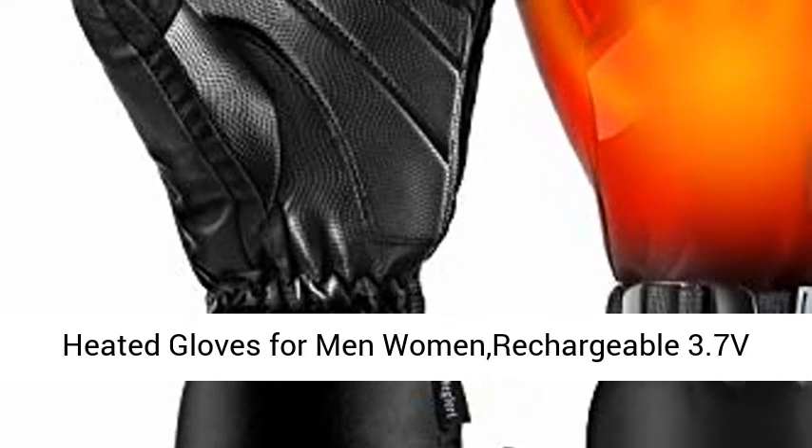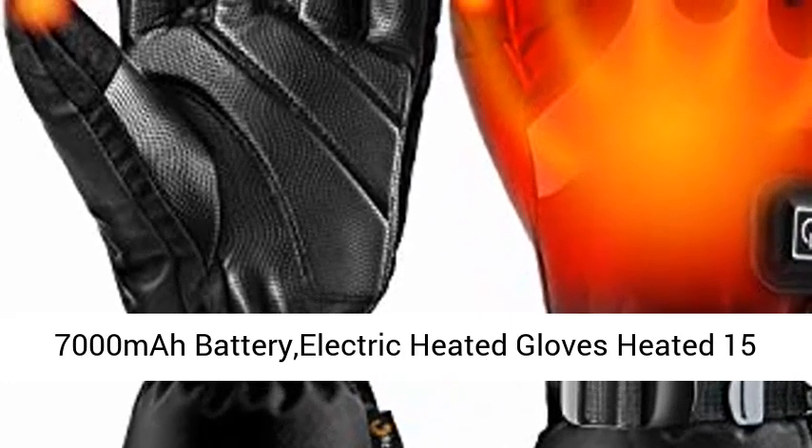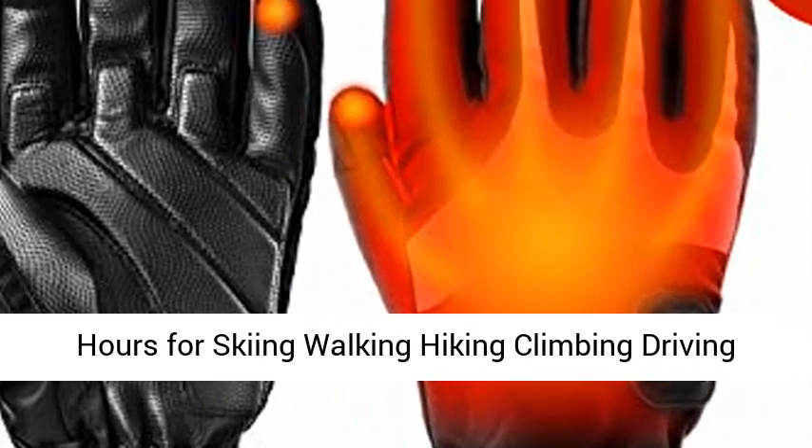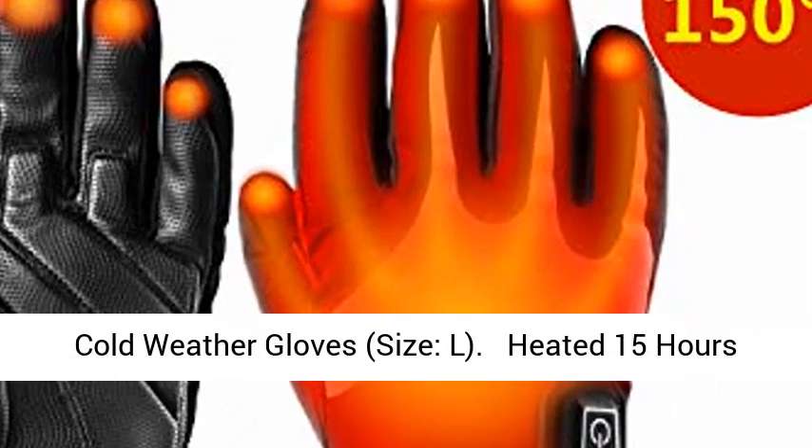Heated gloves for men and women, rechargeable 3.7V 7000mAh battery, electric heated gloves with up to 15 hours of heat for skiing, walking, hiking, climbing, and driving. Cold weather gloves, size L.